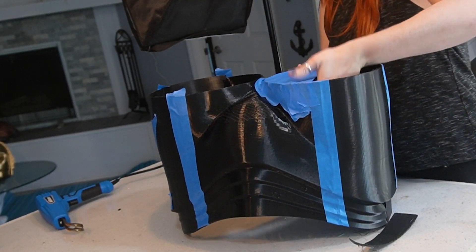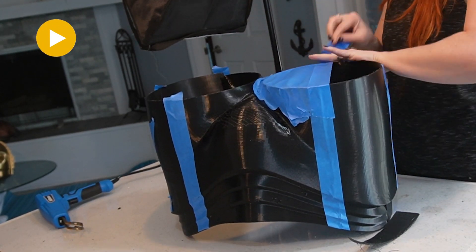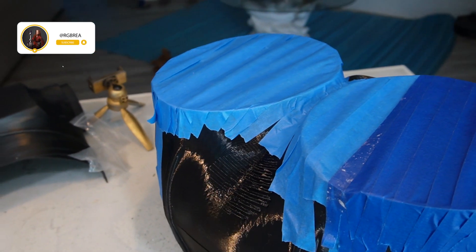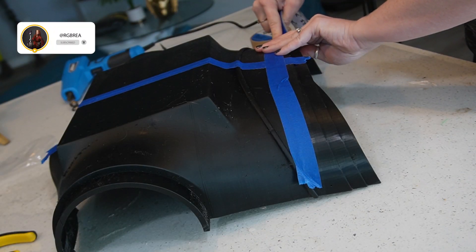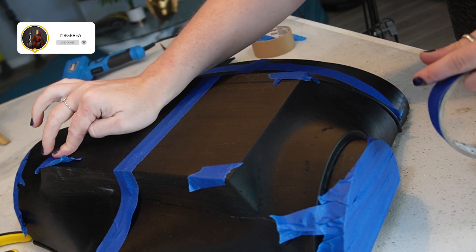Now I'm going to go along the exterior of the shorts and tape off all those seams. I'm also going to completely tape off the leg holes. Then we're going to repeat the same taping process for the back, and just like the leg holes, I'm also going to tape off the shoulder holes.